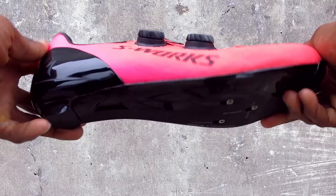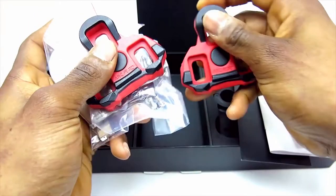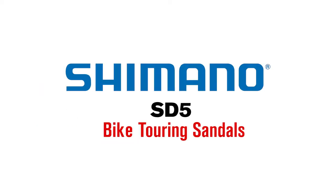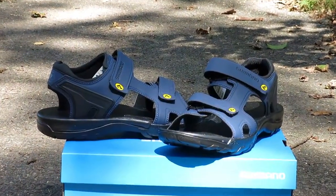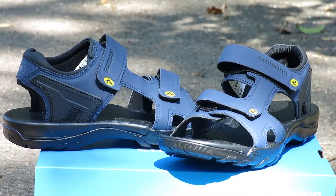Hi, this is Bikeshoes.com, specializing in shoes, pedals, and all parts and accessories related to them. Today we're taking a look at the new Shimano SD5 Bike Touring Sandals. The SD5 sandal is back and ready to make a statement.